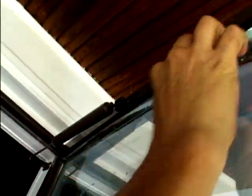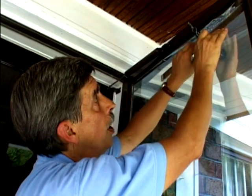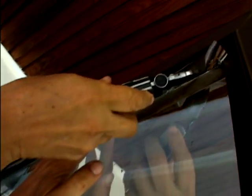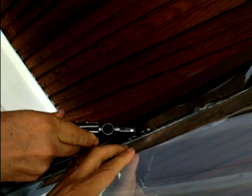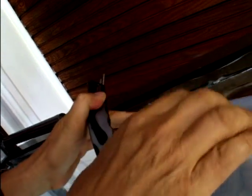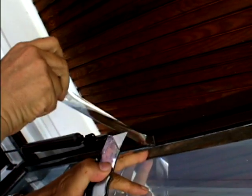Once you get the squeegeeing done and all your air bubbles out, you want to come back with a nice sharp utility knife and perhaps a straight edge to get a nice clean cut, and just run that blade right along the top of the plastic. That'll get you a nice even edge across the top of that door and the sides too — it's just a matter of peeling the plastic off very carefully.